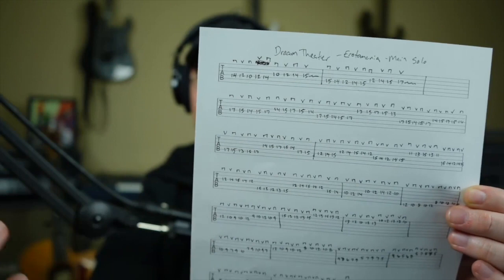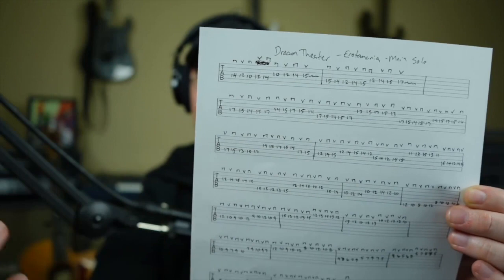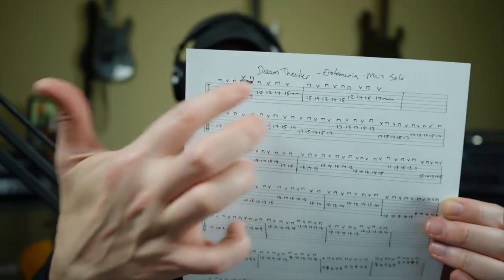I've now figured out all my picking direction symbols for every single note in the Erotomania main solo. I've gone back into my tablature and added pick direction symbols to every note. I worked out what felt most natural and what flowed best. John Petrucci probably alternate picks everything, but I've used economy picking in certain areas because it flows most naturally to me rather than reprogramming my entire picking approach. I'm going to go with the picking directions that are most natural for me.